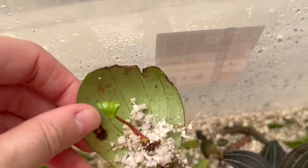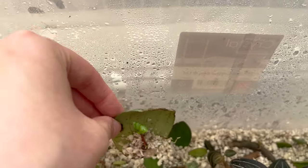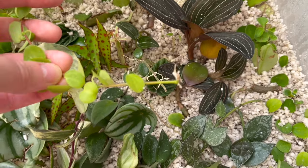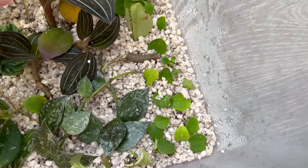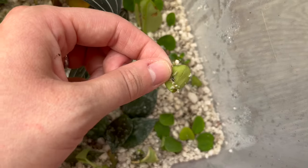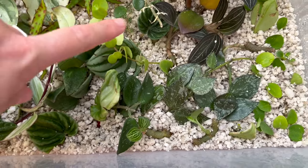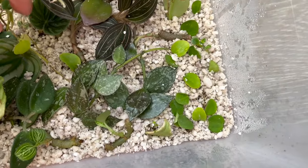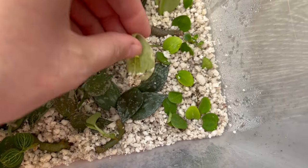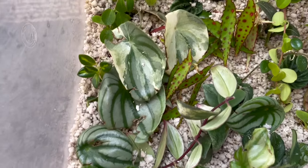Now I'll show you what is going on inside the prop box — here is everything I have propagating at the moment. There's a piece of Watermelon Peperomia that has got a little baby going through — I think this might be ready to pot up. I've got some Peperomia Rotundifolia just starting to root, and lots of Rotundifolia leaves as well which will also root and start to put off little babies. You can see just there — it takes a little bit longer for those to acclimate than when you take a stem cutting, but they will eventually put out new growth.